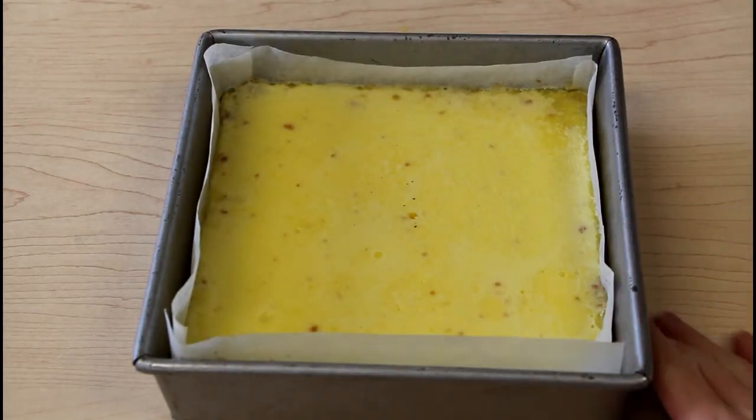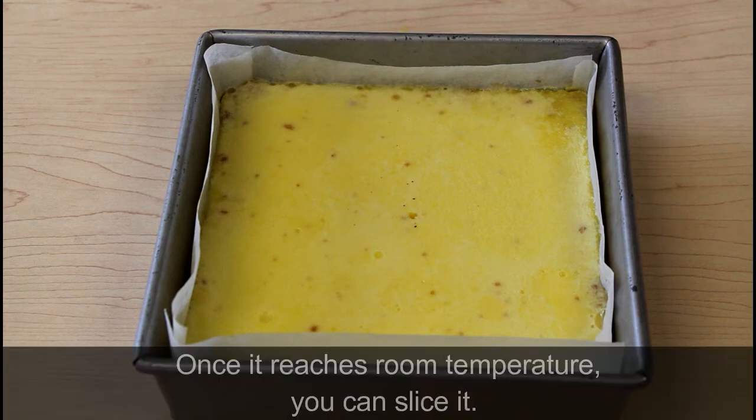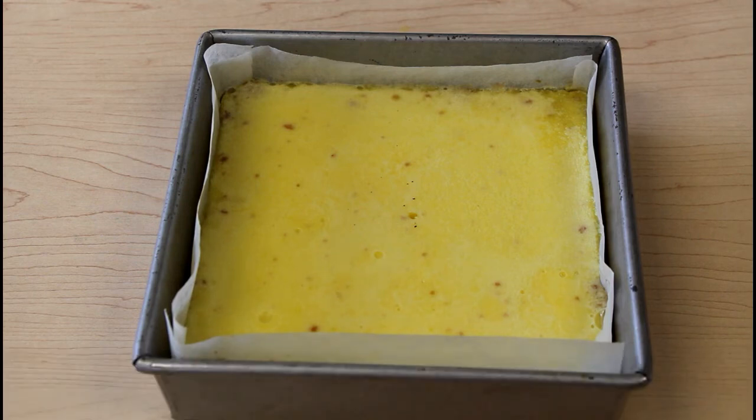We took the lemon bars out of the oven. Depending on the oven, it's going to take a shorter or longer time. We had a thermometer and took it out when the lemon curd reached 185 degrees Fahrenheit. We're just going to wait for it to cool and then slice it. Once it's cooled and sliced, you can add a meringue on top and torch it, but we're just going to have it as is.